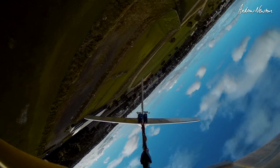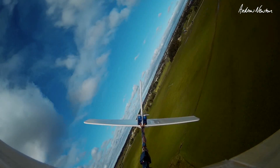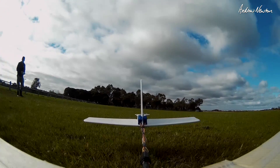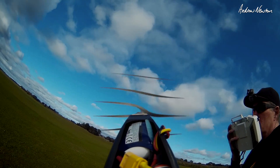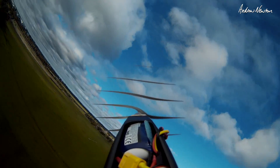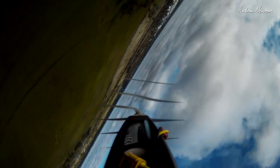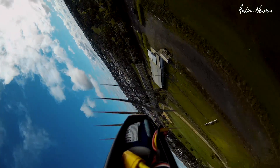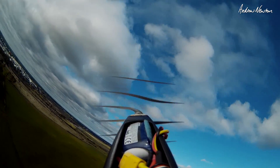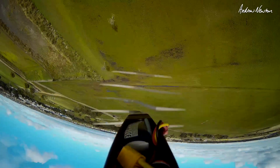It's going okay inverted, slowly losing altitude. Roll out. What I want to try is a forward loop, but I'll get up a bit higher for that, in case we don't complete the loop. Here we go. Oh yeah, no worries.